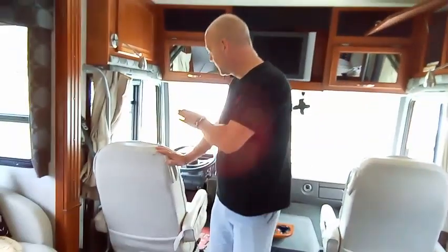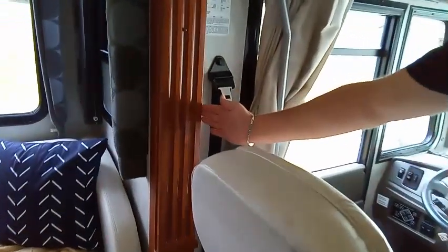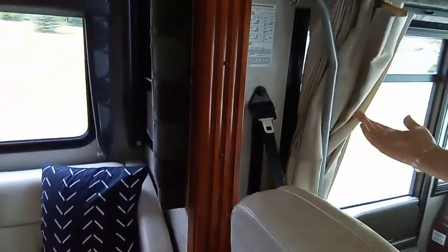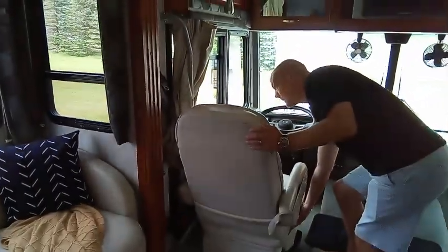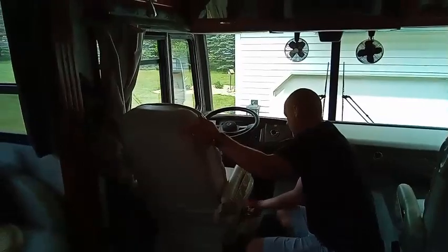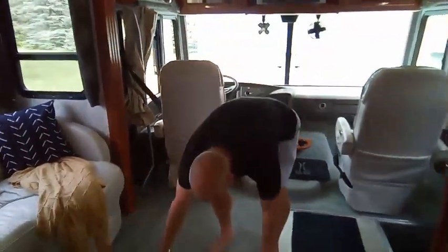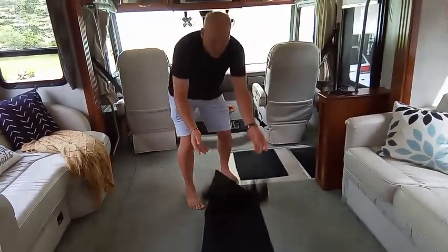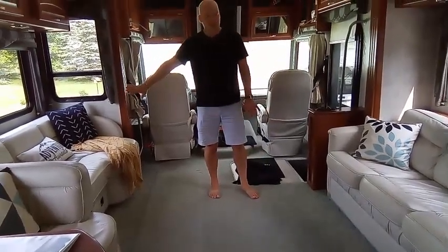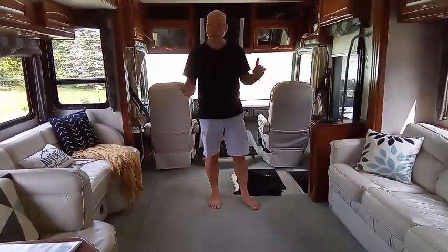We're going to use the electric seat button on the side and slide it all the way forward, then tip the back up so there's plenty of clearance. Working our way back, our rug will get in the way — we don't want to get that caught, so just move it aside. Pillows and those sorts of things are fine. Nobody is to sit in any of the chairs while you're sliding in. The only person in the vehicle while operating slides should be the person operating them — everybody else should be outside.